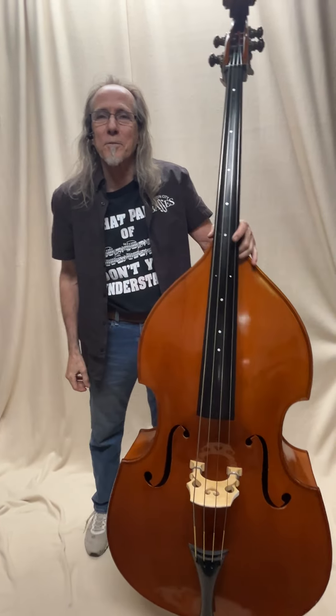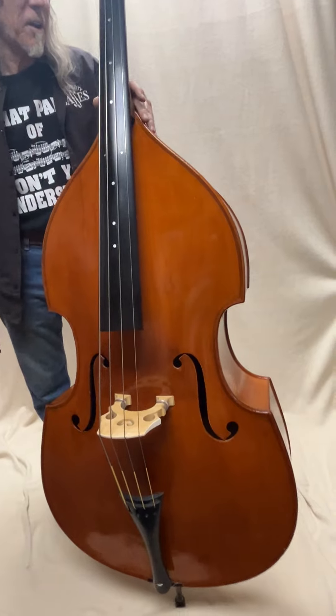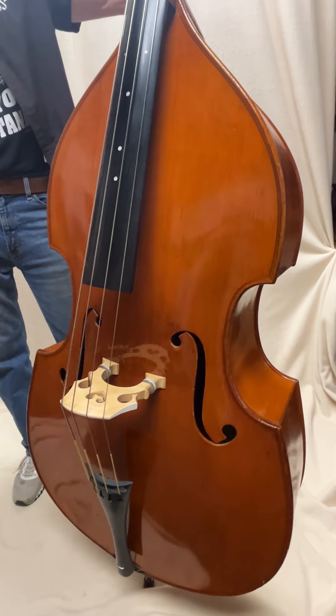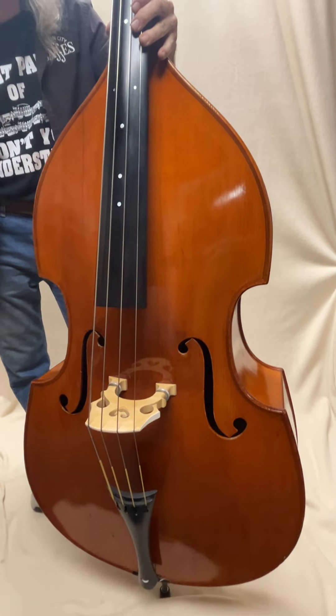Craig here at Burton City Basses here in Burton, Michigan. Today we have a 1956 Otto Rubner bass. We've just gone through this bass, did the work on the fingerboard. It's a jazz bass, set up for jazz right now. It could be a great orchestral bass as well.